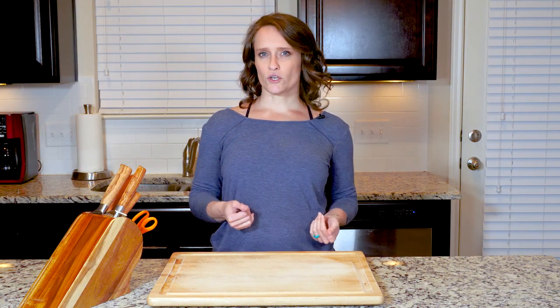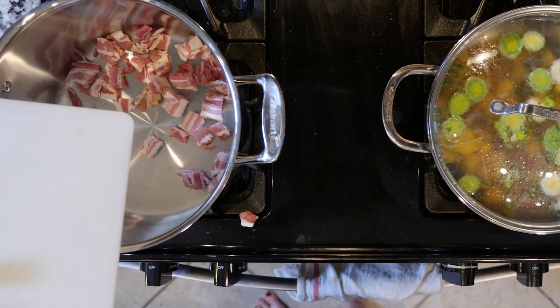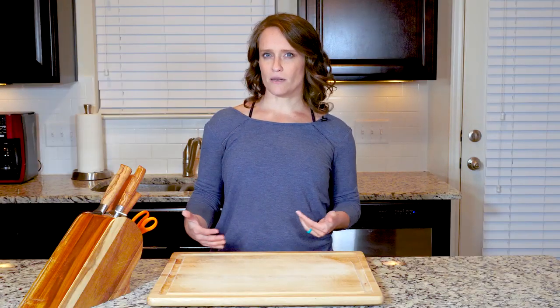While the veggies are cooking, add the bacon to a pot and turn on the heat to medium-low. Cook the bacon for 10 to 15 minutes.